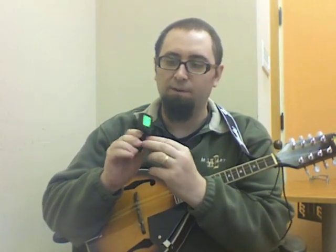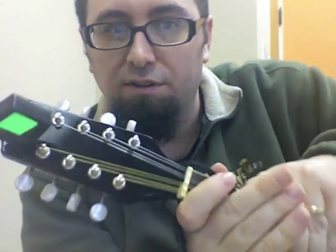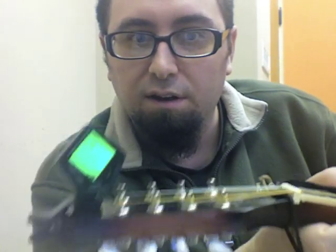This is an electronic digital tuner. It's quite accurate and it clips onto the headstock of the mandolin so that you can adjust your tuning as you're playing. Let's see if I can show you this on here — it doesn't show up too well.